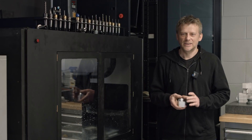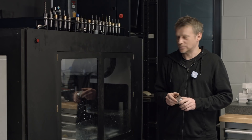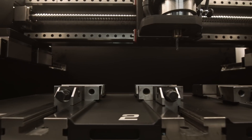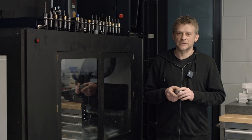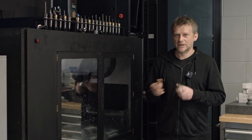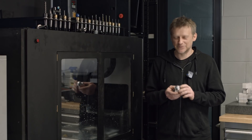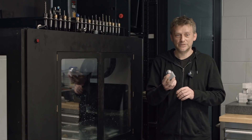Hey guys, Fox here. I've upgraded my CNC machine to have the best possible finish and I was teasing you with a short teaser of how it looks. In this video I will focus more on surface finish than cutting itself, because cutting is kind of boring. The results are the interesting part and yeah, I guess you would like to see that ball up close.